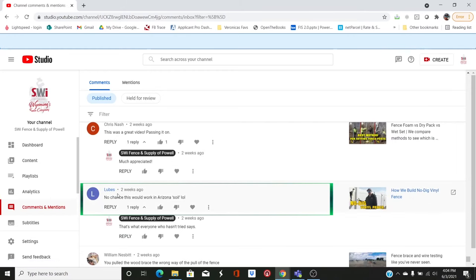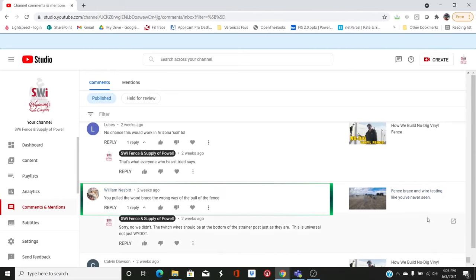On how we build no dig vinyl fence: 'No chance this would work in Arizona soil.' I've been to Arizona — people pound posts every day there, so I don't know exactly why that wouldn't work. On the fence brace and wire testing video where I ran the car into the fence, William Nesbitt says I pulled the wood brace the wrong way of the pull of fence — and he is dead wrong. As you tighten up your twitch wire, the diagonal wire should move your tie-off post the opposite direction it should move once you stretch the wire. I hate to say it, William Nesbitt, but you are wrong. The twitch wires are run the correct way.